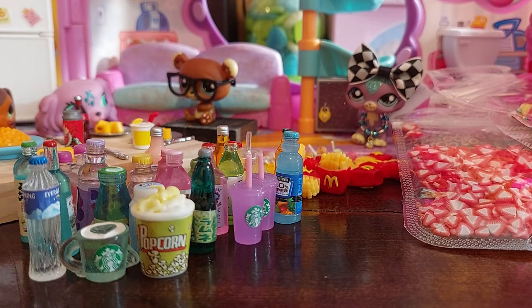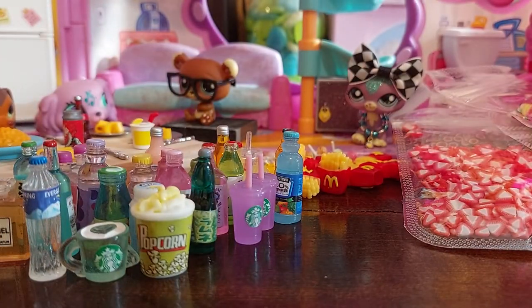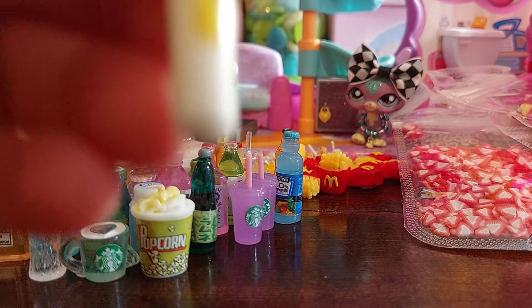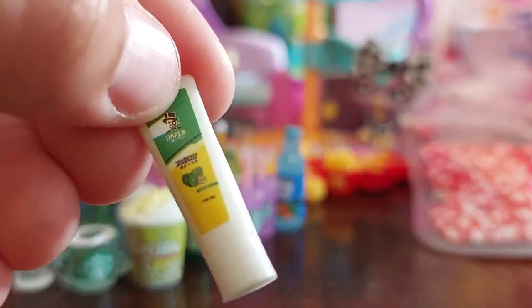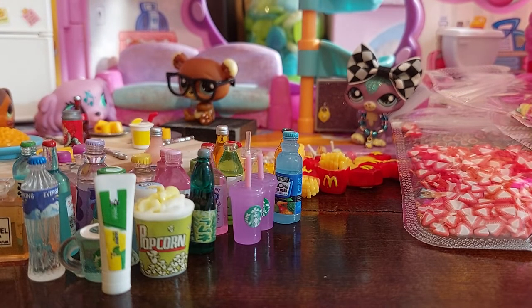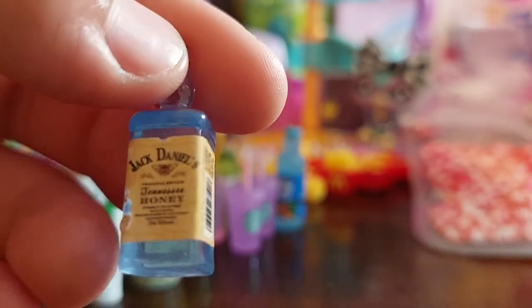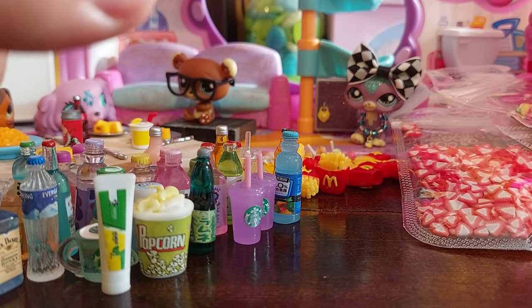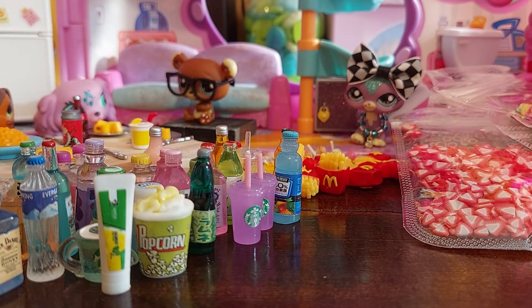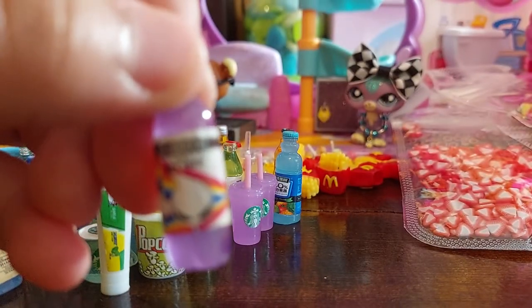I'll pick up the next weird one I see. This is perfume — Chanel Paris perfume. Definitely a perfume bottle, not a drink. Next I've got toothpaste — it says Darley on it. Really cute toothpaste tube. Next I have blue Jack Daniels and the label is kind of messed up — kind of funny. Next I have what looks like a two-liter Alien Energy drink. Really cute — I like the rainbows on it.